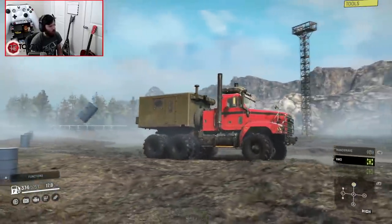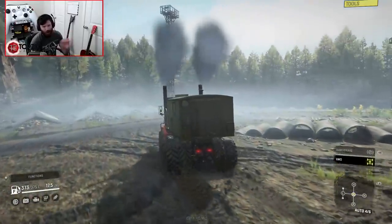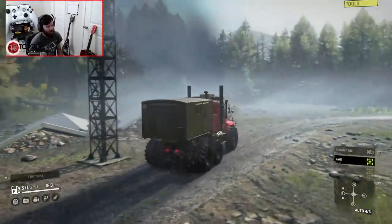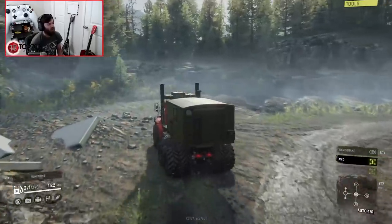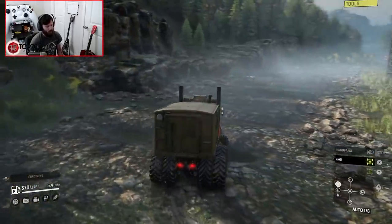God, that just sent that barrel flying! All right, now we have two more tests. We have the dips obstacle, and then of course the bridge jump.